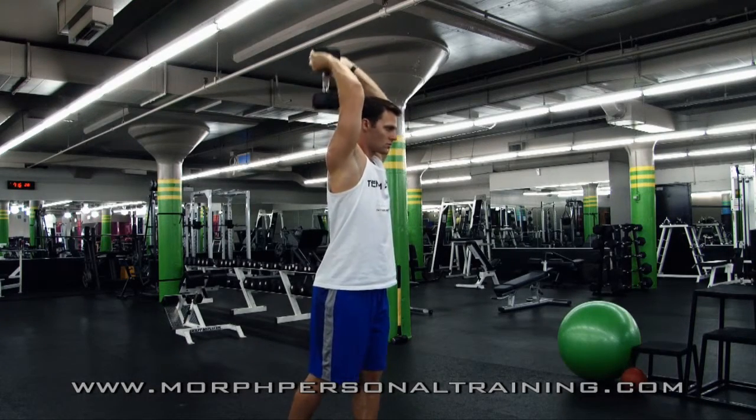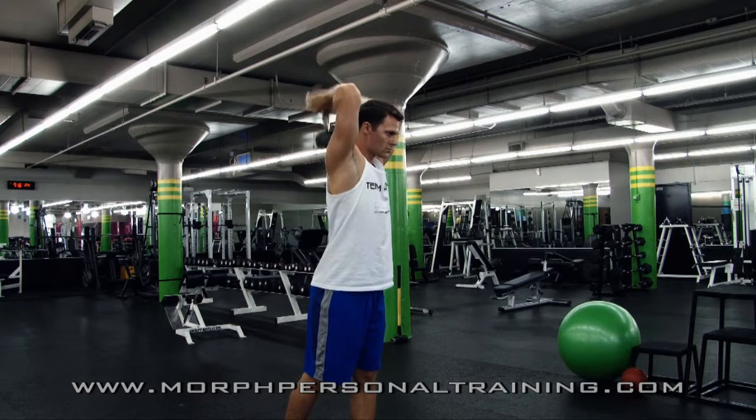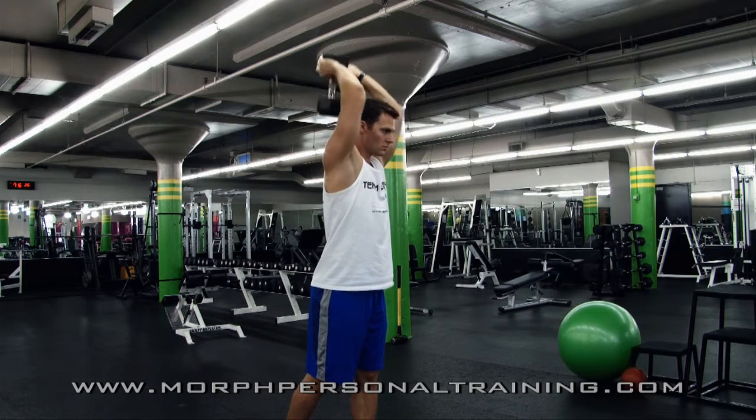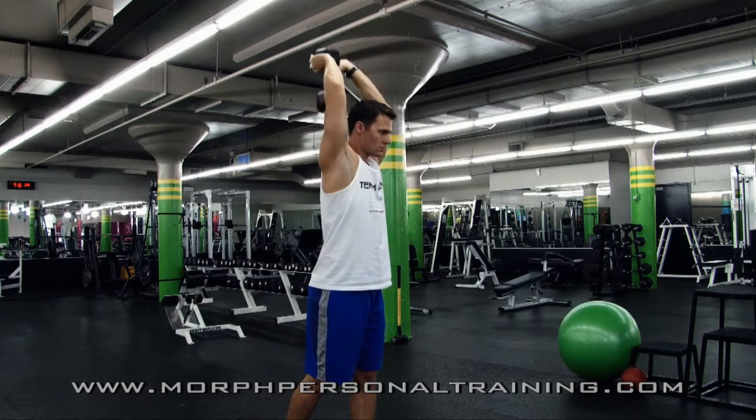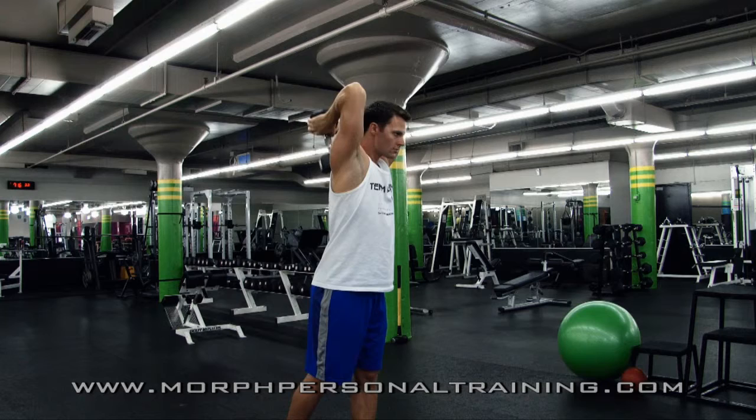During the overhead dumbbell triceps extension, take a staggered stance in which the feet are slightly apart, knees bent, hips back, abdominals nice and tight with the chest forward, the chin up. In this particular case, both arms are extended overhead as you grab hold of a dumbbell.